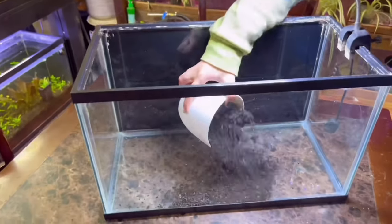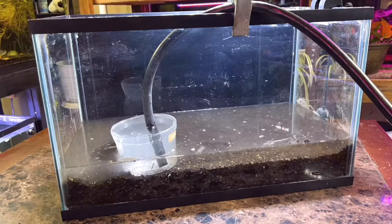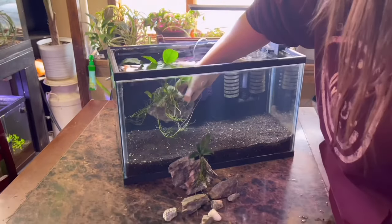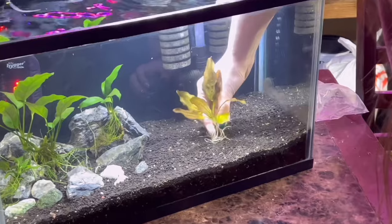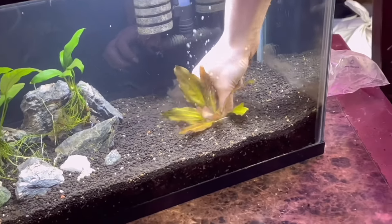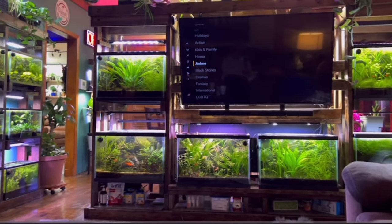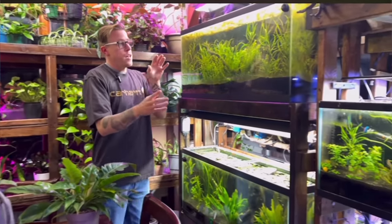In today's video, I'm going to show you how to set up a planted aquarium. I'm going to keep this super simplistic and to the point. Learning how to set up a planted fish tank is extremely easy. I just feel like people overcomplicate it and I'm going to simplify this for you. My name's Chris and this is my channel Palmer Aquatics. I'm completely obsessed with aquariums and houseplants. Please consider subscribing if you also like that stuff.